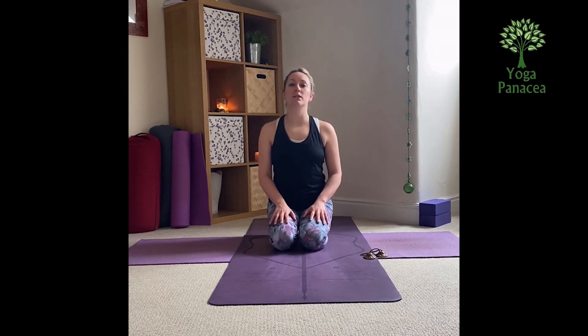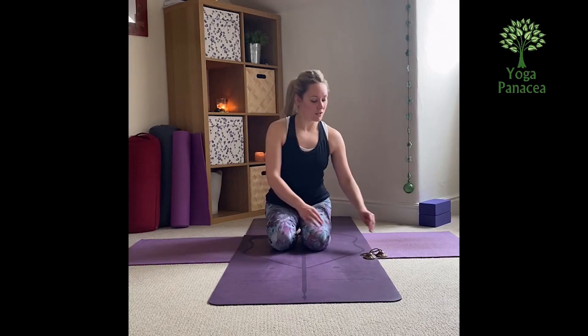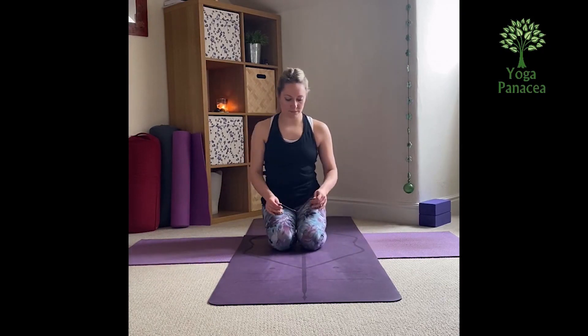So we're going to start our practice in any comfortable position — seated, kneeling, lying down — wherever you want to be, and we'll take a few breaths to open the practice together. So take a few moments to get yourself comfortable. You can listen to the chimes as we open the practice together.